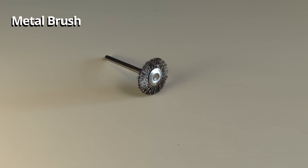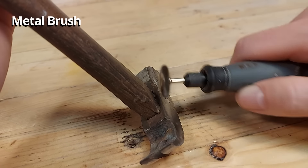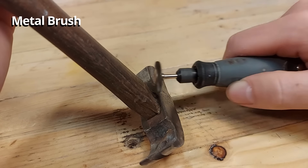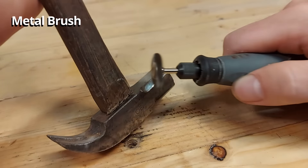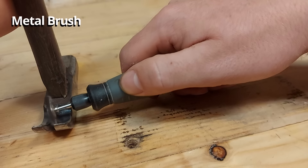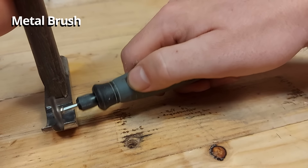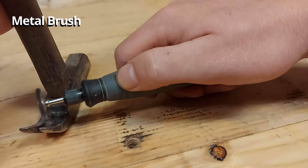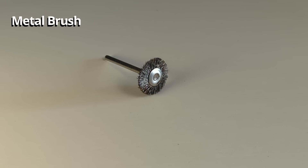This is a metal brush which is a lot more aggressive than the nylon brush. Metal brushes are used for cleaning up metals, removing rust from metals, and generally more aggressive cleaning purposes. You have to be careful when using these — the metal wires attached to it will come loose and shoot out all over. So definitely wear protective glasses when using this and cover up your skin.